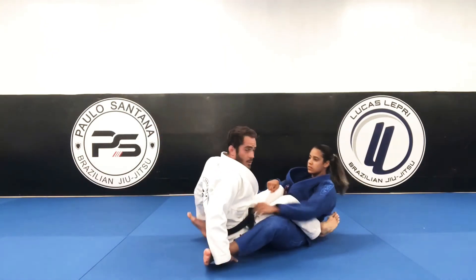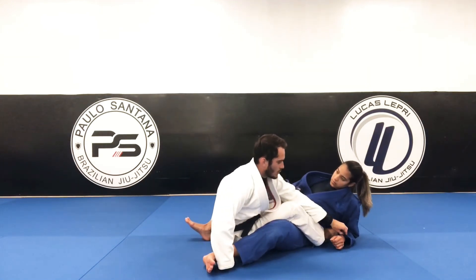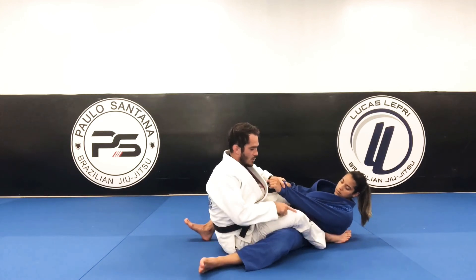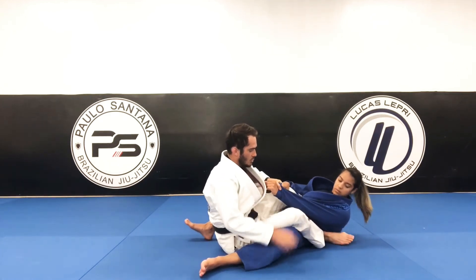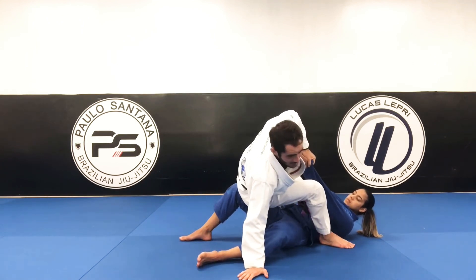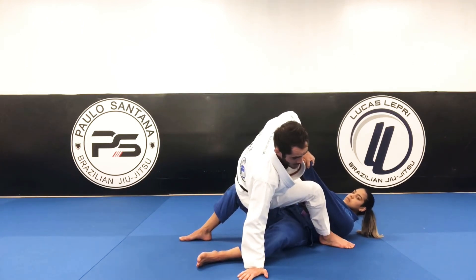Then I'm pushing forward and she's gonna go on her butt. This hand goes and grabs the cross-sided sleeve. Keep the cross-sided sleeve. Now I'm gonna point my knee to the floor — do not try to get up like this. If you bring her hip up, she's gonna have space to put her leg between me and her.